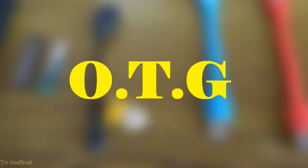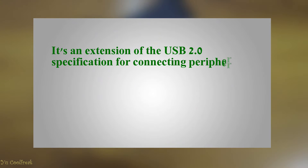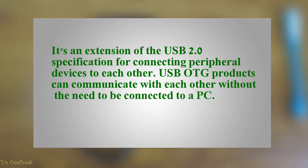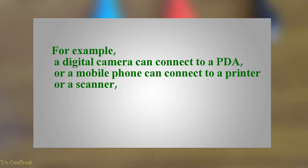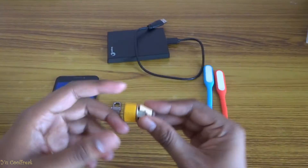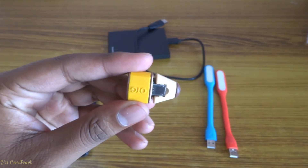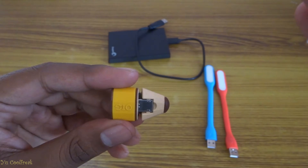That little thing is OTG — it means USB On The Go. It's an extension of the USB 2.0 specification for connecting peripheral devices to each other. USB OTG products can communicate with each other without the need to be connected to a PC. For example, a digital camera can connect to a PDA, or a mobile phone can connect to a printer or a scanner. One important feature of USB OTG is that the standard does not require a host PC in order to connect or communicate.